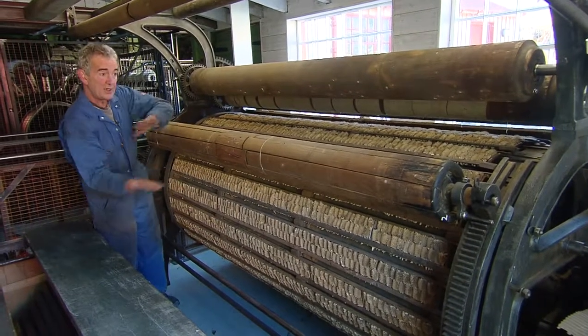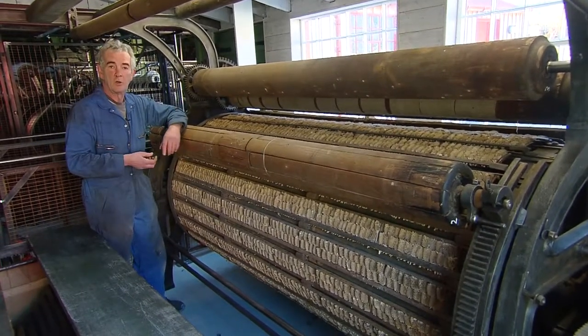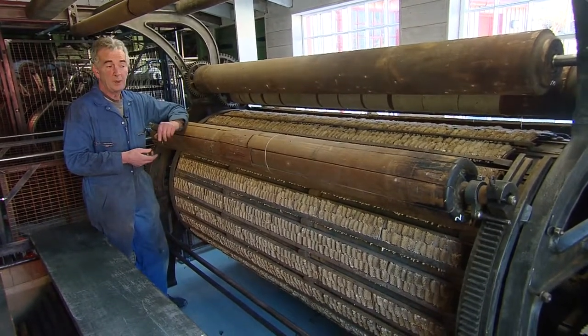This spins at high speed and cloth is brought close to it, and it raises and lifts a pile on the cloth, typically for blankets in this mill.